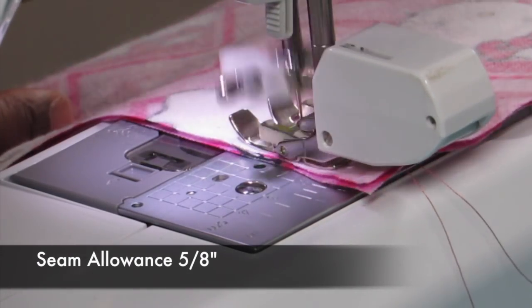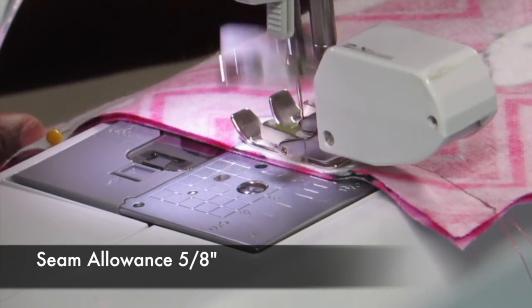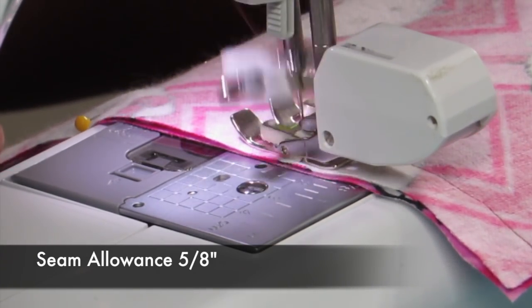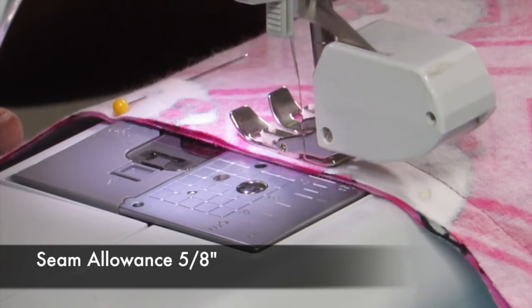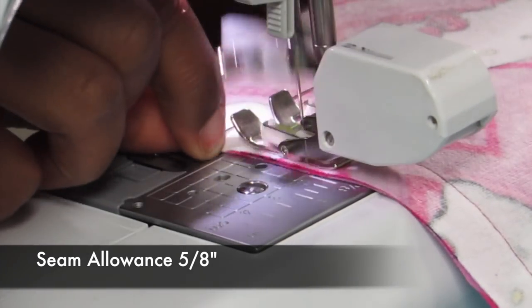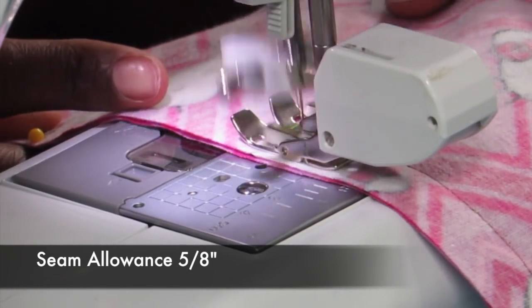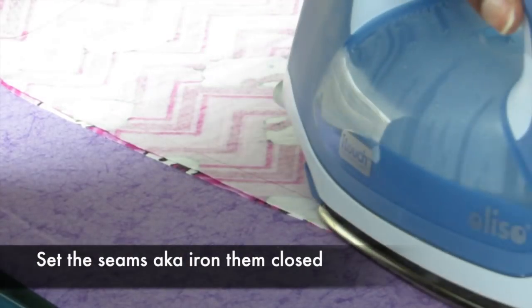Now we're going to sew down that inner leg seam. What you see on my machine is a walking foot. I like a walking foot because it moves the top and the bottom part of the fabric at the same time, so you don't have any slipping. You really don't have slipping with flannel, but other fabrics can kind of slip and your fabric ends up not lined up as you're sewing.